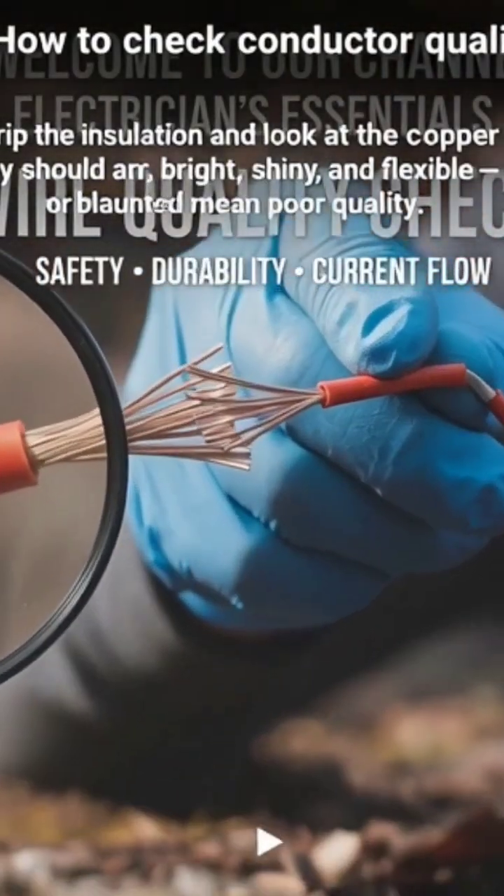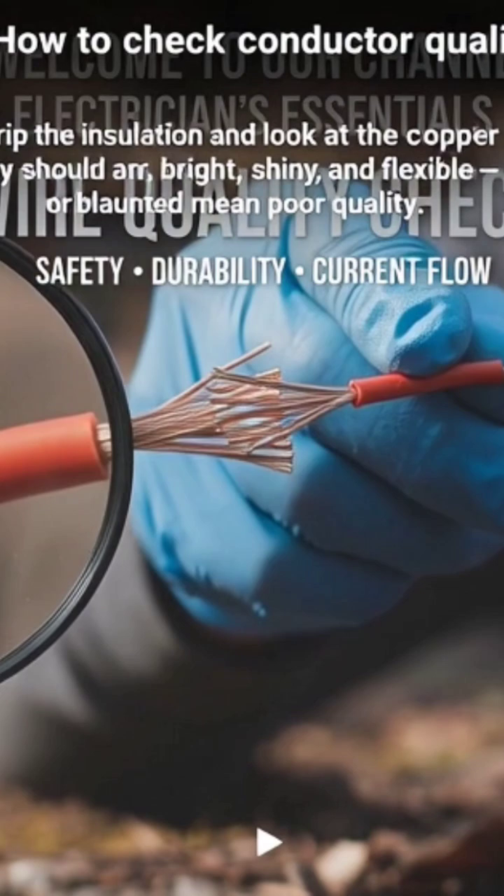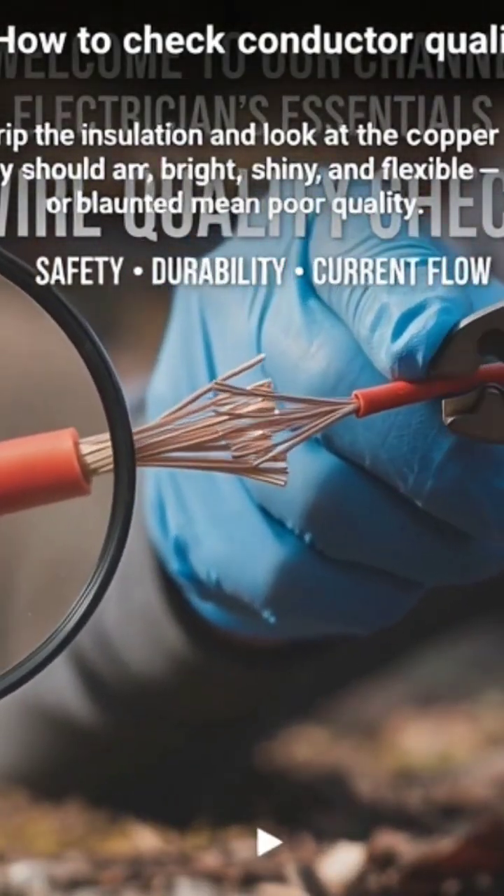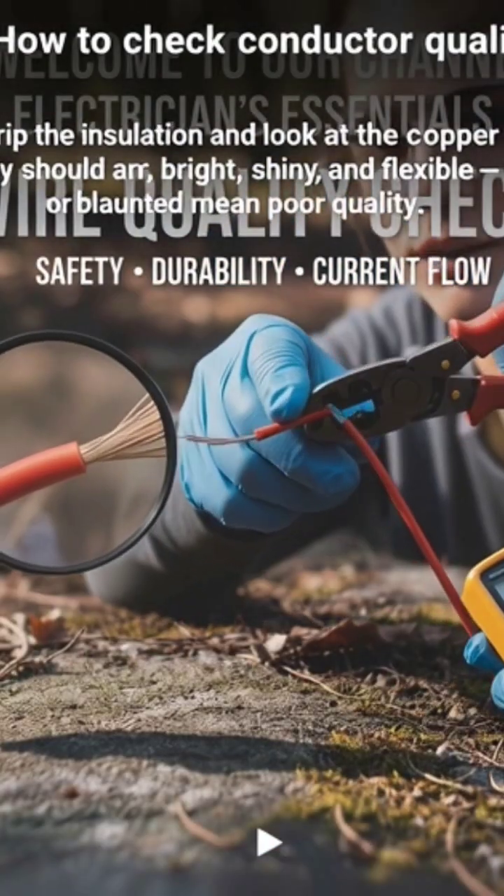How to check conductor quality? Strip the insulation and look at the copper strands. They should be bright, shiny, and flexible. Dull or blackened strands mean poor quality.